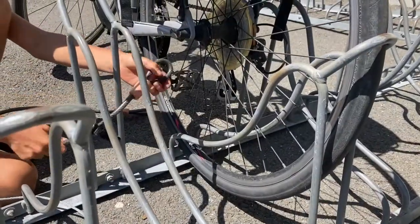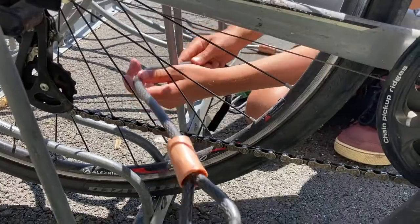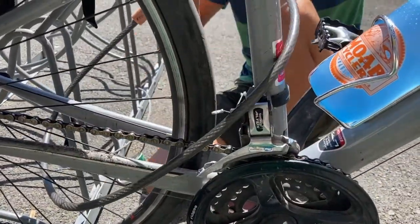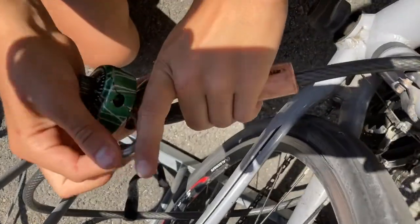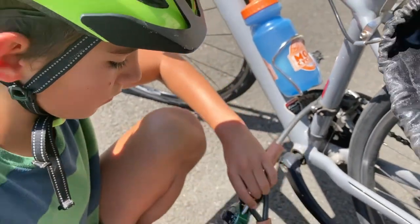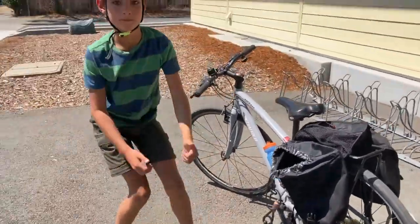Using a cable lock to lock the frame and the tire to the rack is easier. Whatever method you use, it is always better to lock your bike than not at all. But locking your frame and tire is the best method, no matter what lock you use.